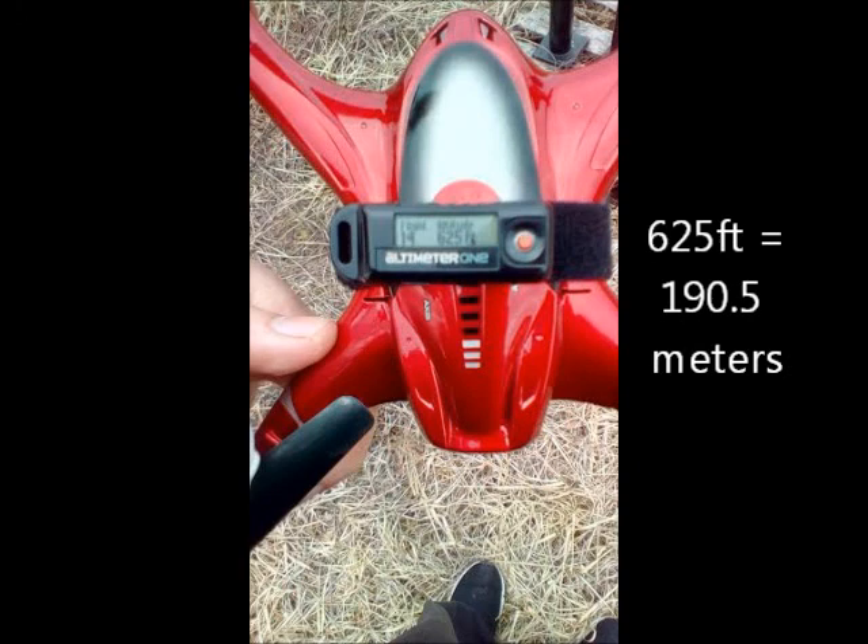It's rated for 100 meters — that's almost 200 meters. I'm J-Drone. If you haven't subscribed, please do. Have a great day.